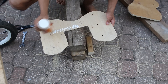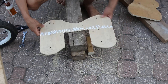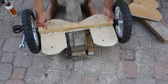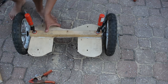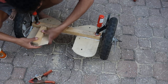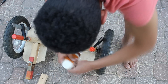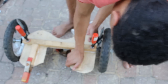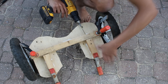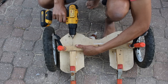Now I'm going to start gluing together the frame. I'll glue the wheel assembly onto the piece of plywood with the square cut out of it, and then clamp that down to dry. Then I add a couple more pieces of wood for structure. Now I put a screw on each side just to hold it all together.